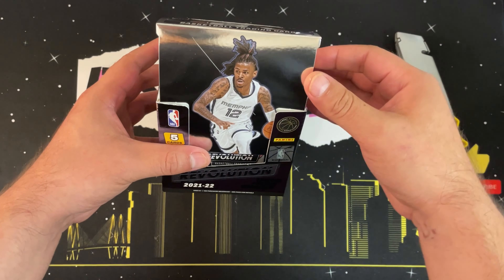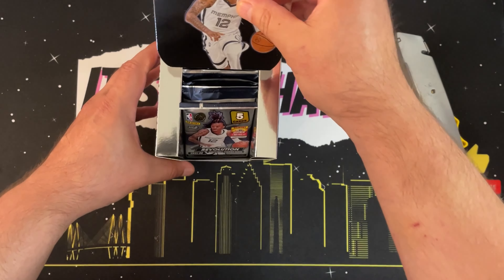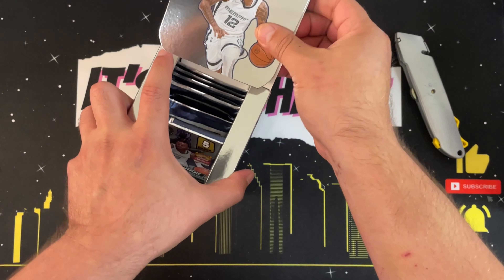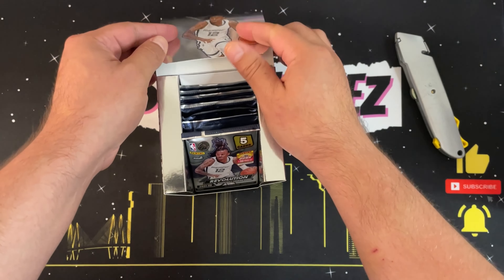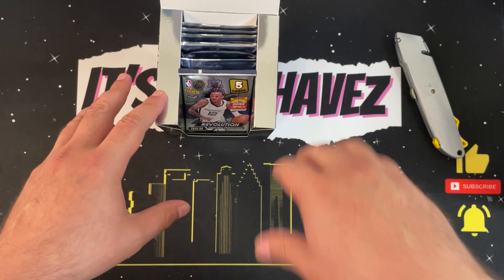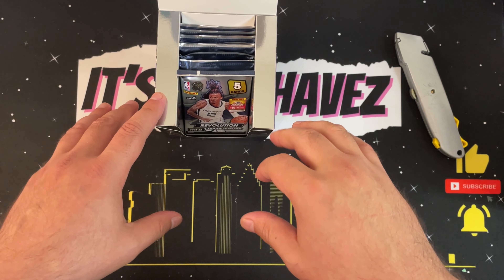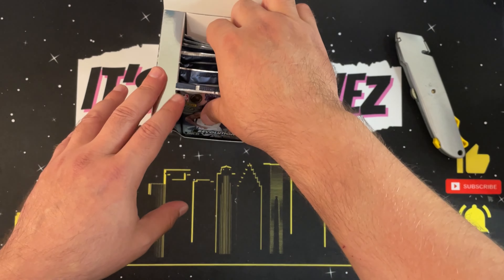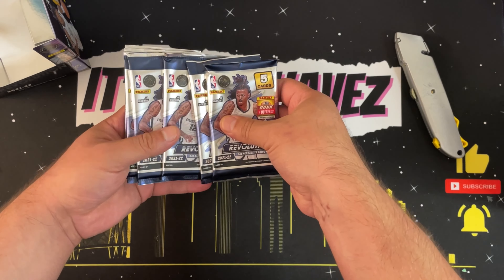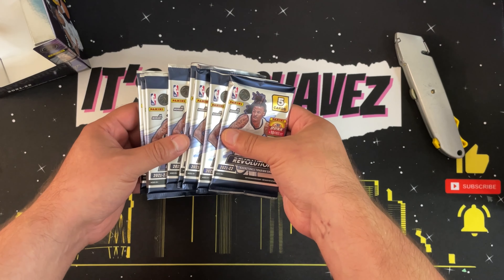One thing I'm going to be more conscious of in this video is keeping the cards in frame. I noticed last video I was holding the cards out of frame, so sorry about that. Also, if you notice all the scrapes on my arm, that's due to having a new dog. I recently got a new puppy — she is awesome but she is a handful. One of the things she likes to do is bite, due to the teething phase, so any new puppy owners out there, that's part of the whole process.